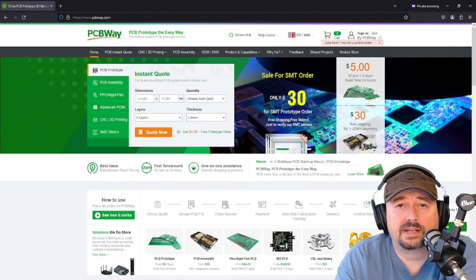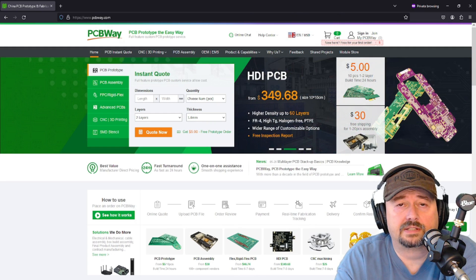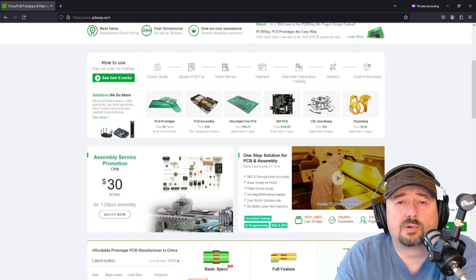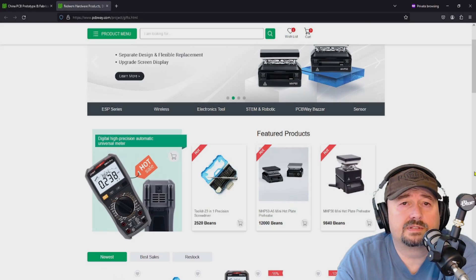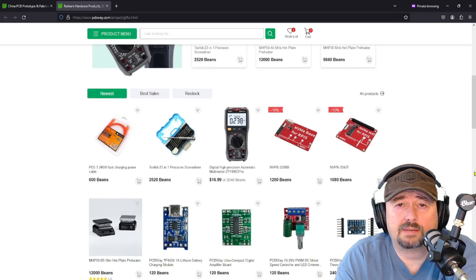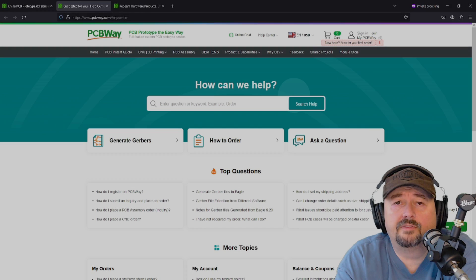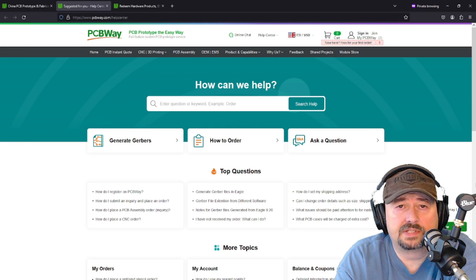Let the folks at PCBWay.com help you on your next project. Go to PCBWay.com and check out their website. They offer all kinds of services: PCB prototyping, PCB assembly services — which is actually on special right now — flex or semi-rigid PCB solutions, CNC machining, and even 3D printing. If you need parts, tools, or components, check out PCBWay.com's module store. And if you have any questions, check out the PCBWay.com help center.